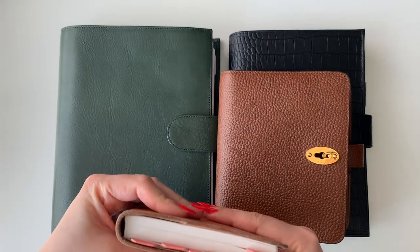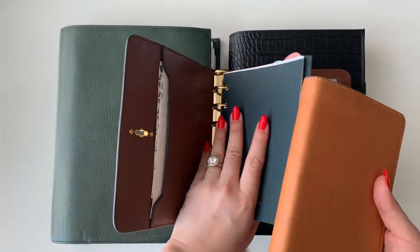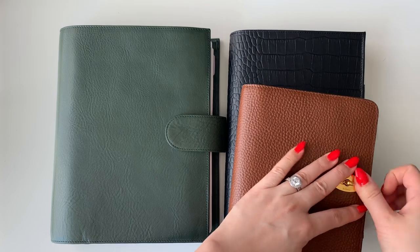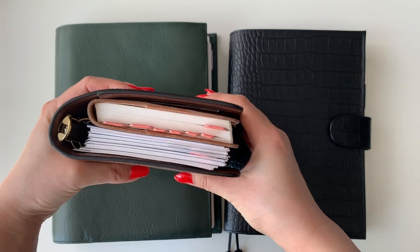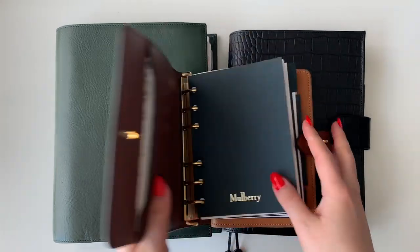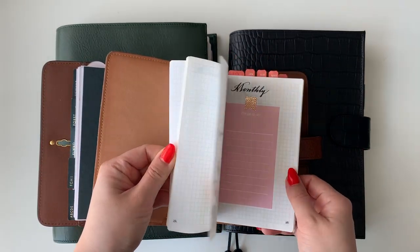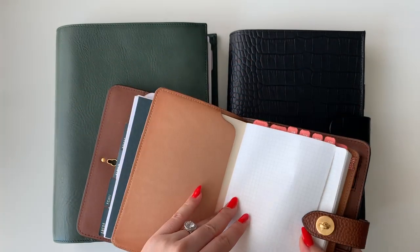With the A6 Mulberry, I also had an A6 Bujo without a cover — I just placed it inside and it could still button closed. That's how I carried it around without a separate cover for the A6. The ring portion was there, and then I also had a notebook for to-do's and brain dumps.